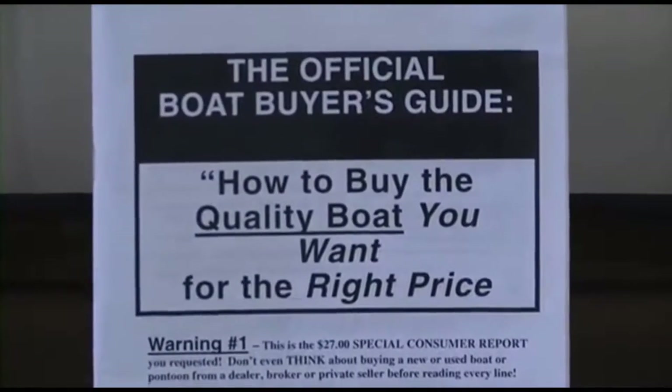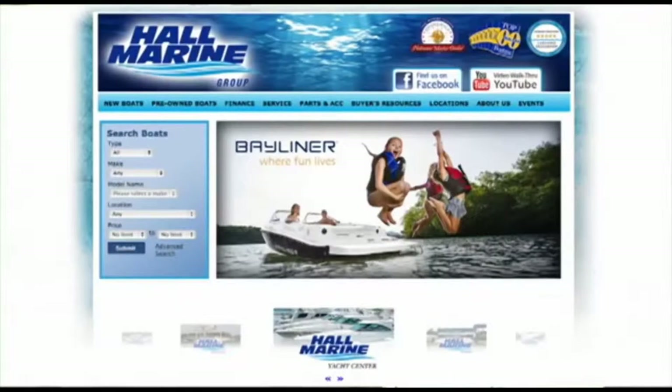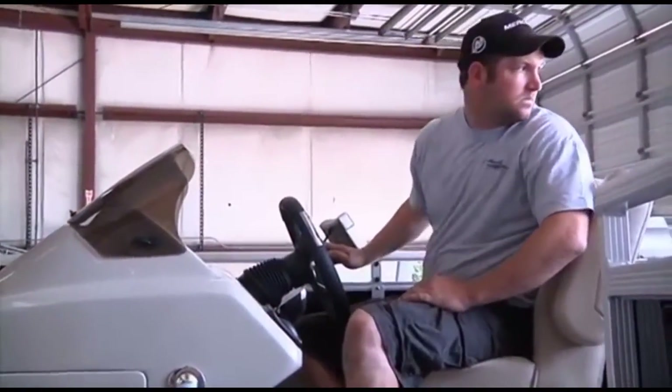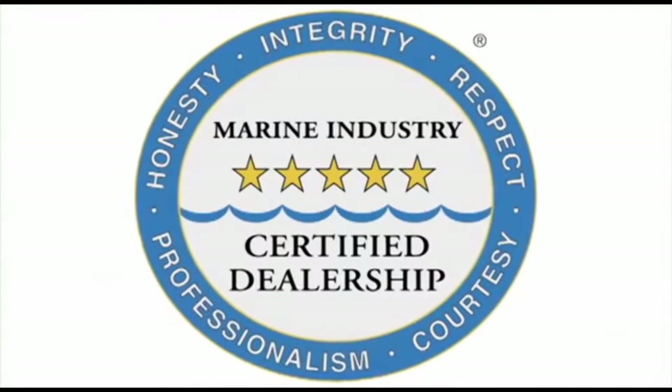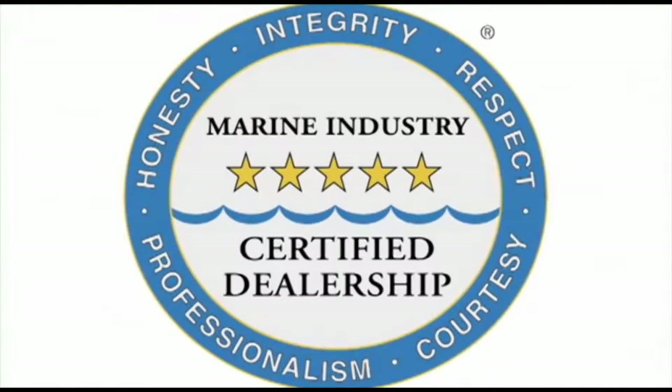We offer several consumer boating reports available at hallmarine.com. Our most popular is the Family Boat Buyers Guide — you can request this report for free under the Buyers Resource tab, or ask your boat specialist for a free copy at the dealership. All six Hall Marine locations offer a full-service boat dealership with certified Mercury and MerCruiser mechanics. We are also the only five-star certified dealership and marina in the Carolinas and Georgia, certified by the Marine Retailers Association of America and the National Marine Manufacturers Association.